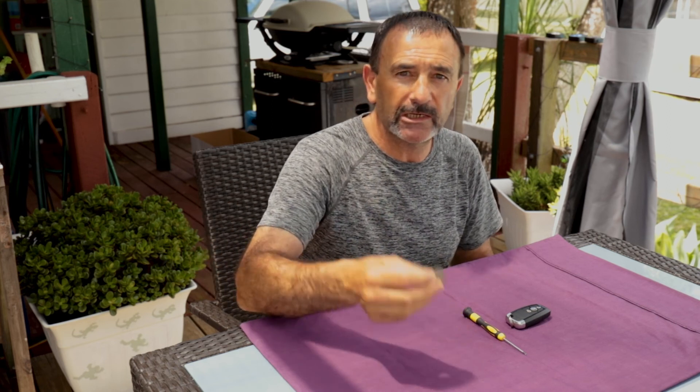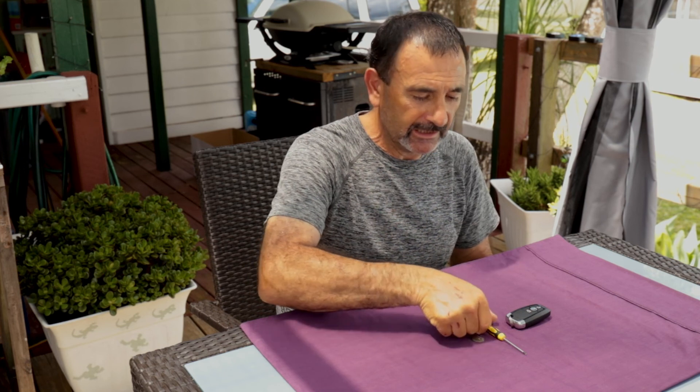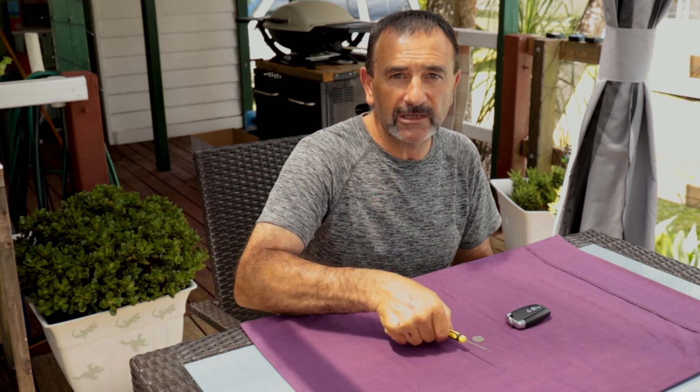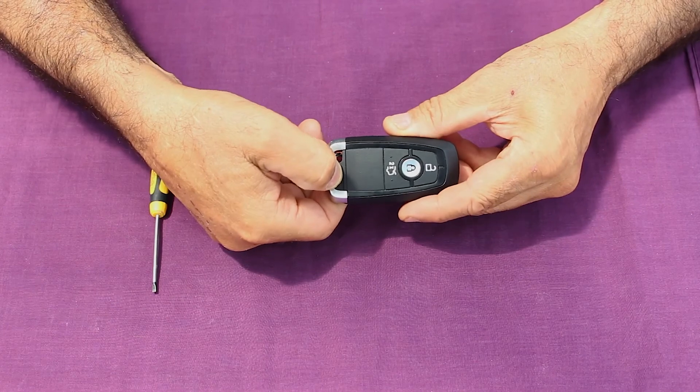If you like what you see, please like, share and subscribe, and let's get started. We're going to look at changing the battery in the passive remote for the Ford Everest. For this you're going to need a couple of little tools — first thing is a coin; a five cent coin works perfectly — and a little tiny screwdriver just to pop the battery out once we're inside the remote.